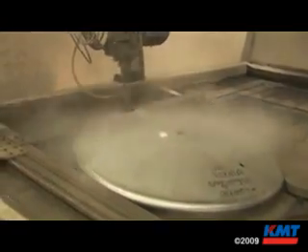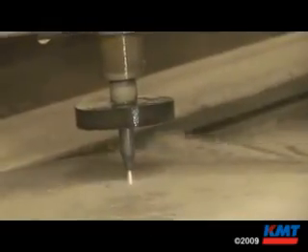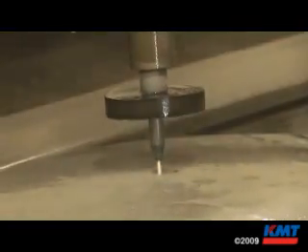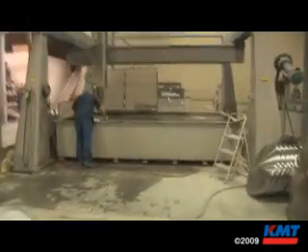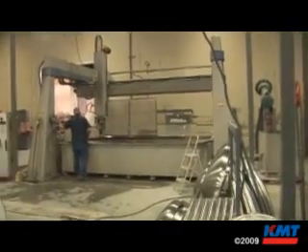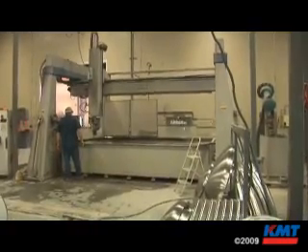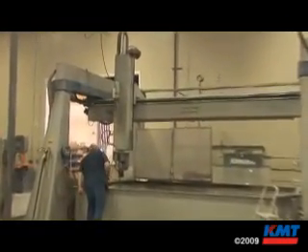Water jet cutting was really the only option we could come up with where we could economically do that. What we find when you cut with five axis is you can get the perfect circle without a lot of extra trial and error. We had to have a perfect fit and a perfect cut — that was the key with the machine we ended up buying. With the PAR water jet, we had a machine that addressed all of these issues and operated very easily. It really came down to dealing with the people at PAR — very professional. We visited their facility in Minnesota and it was a first-class operation throughout.